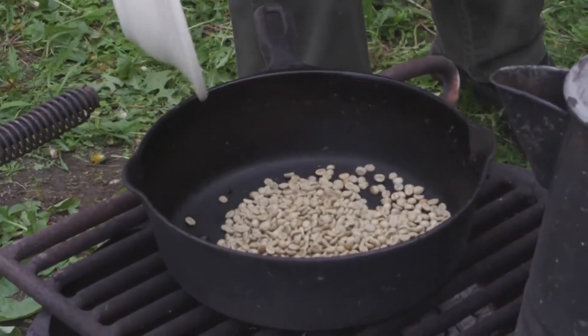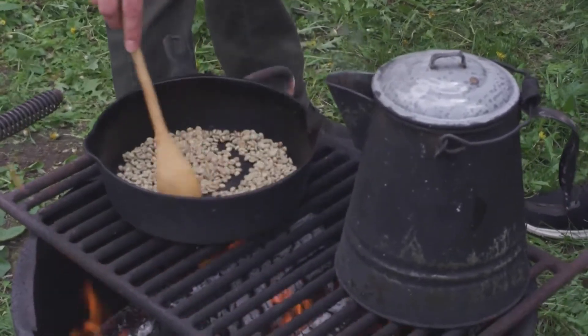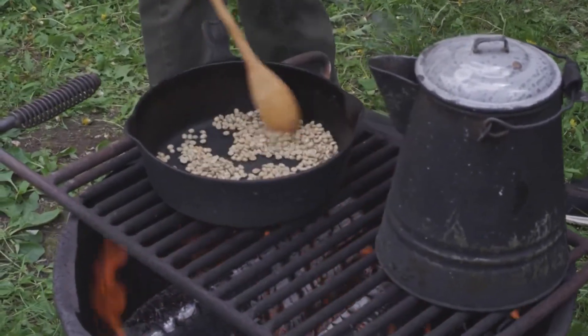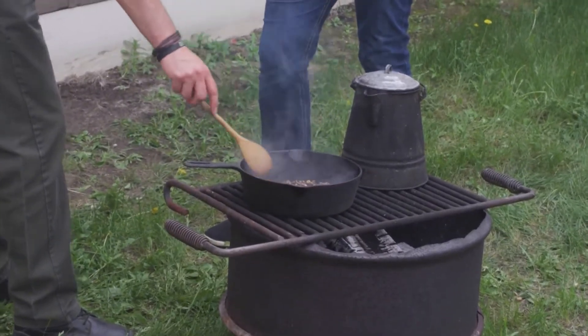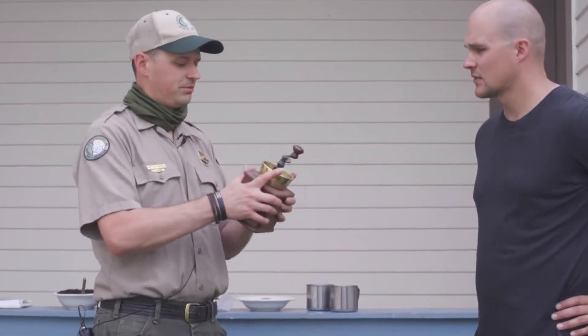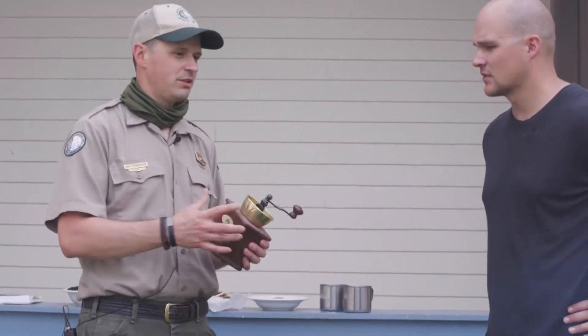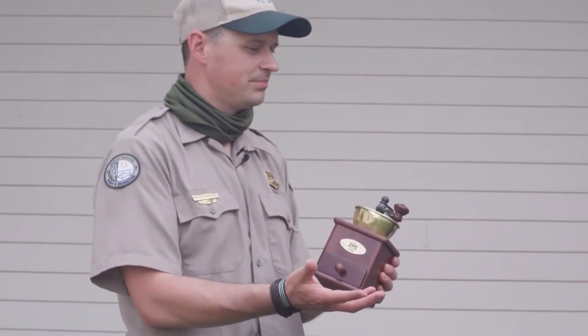Can we roast some? Brazil was, during this time period, the number one exporter of green coffee beans. So on post, you would have had the typical period type of coffee grinder, which would have been used — probably a much larger version of this. On campaign, you weren't able to carry this along, and so oftentimes they'd use a blunt object — typically the butt end of their rifle.